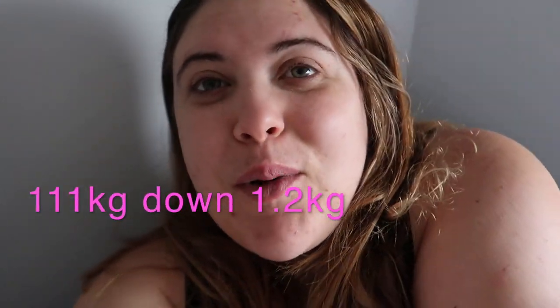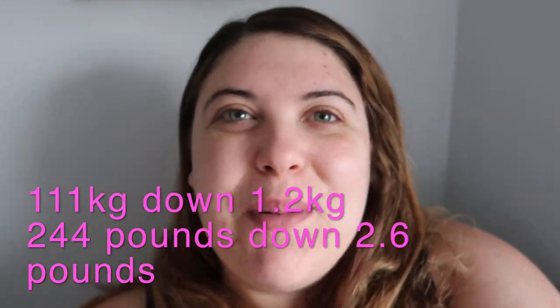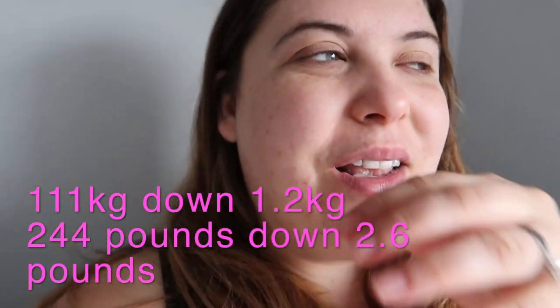Welcome to fitness week five! It's weighing day — I've just weighed on the scales and I'm so happy, I'm finally down. Last week I weighed in at 112.2, and this morning I weighed in at 111 even, so I lost 1.2 kilos this week. I'm not sure what that is in pounds but I'll put it on the screen. It's finally good to see a number going down — I had a pretty good week.